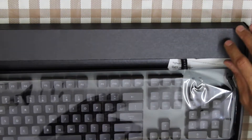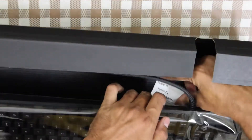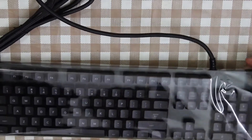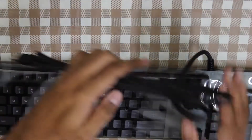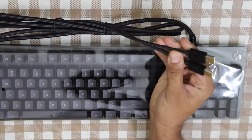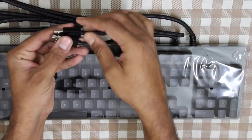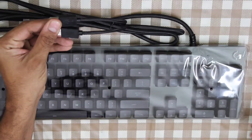This portion of the box holds the cable. There is some Logitech documentation — let's keep this aside. The cable is a braided cable; it is very premium and very thick. You have two USB ports: one for the keyboard and the other for the USB pass-through that the keyboard has.